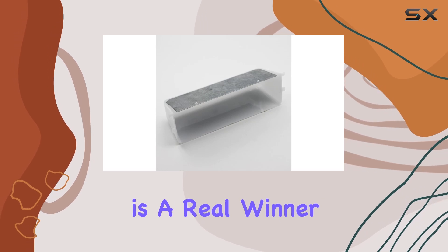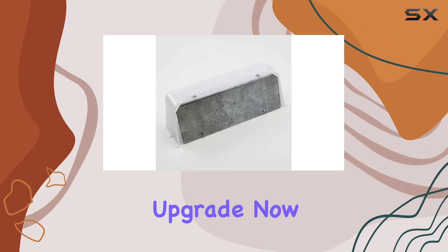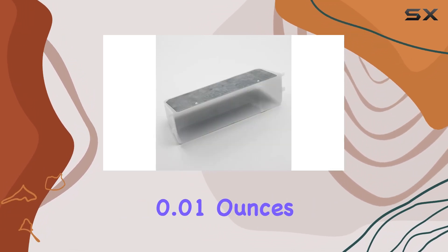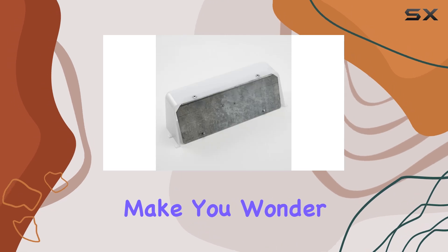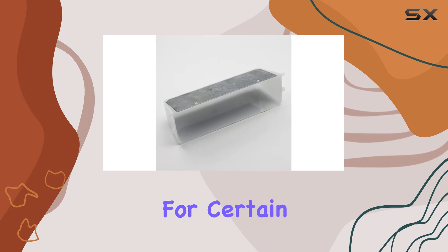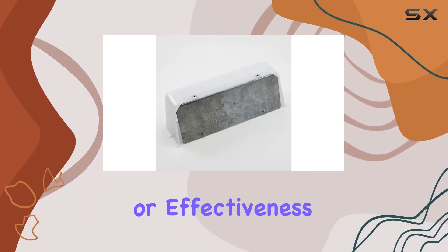The compact form factor is a real winner for those dealing with tight spaces but needing a functional upgrade. The lens itself weighs practically nothing — just 0.01 ounces — which might make you wonder about its durability. However, given that it's designed specifically for certain Broan-NuTone models, the lightweight design does not compromise its quality or effectiveness.